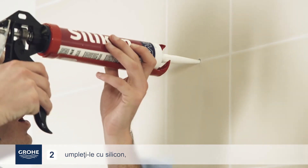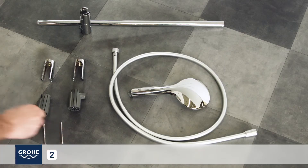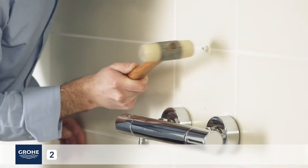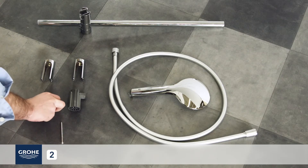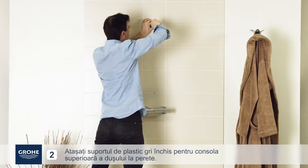Fill the holes with silicone, then insert the provided anchors. Insert the dark grey plastic holder for the top shower bracket onto the wall.